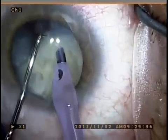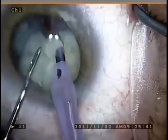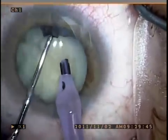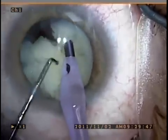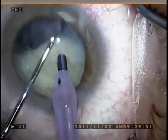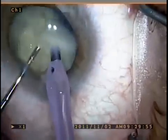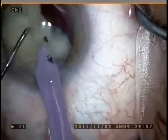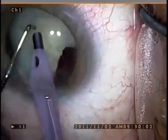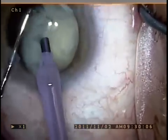I use a second instrument at this point to fracture the lens peripherally in a horizontal chopping technique in order to break it up into smaller, more manageable pieces. And then proceed to chew up the remaining lens in nice bite-sized pieces, if you will.